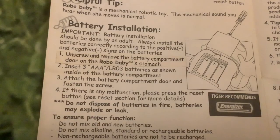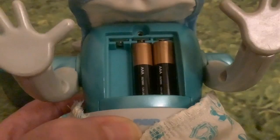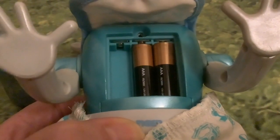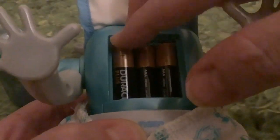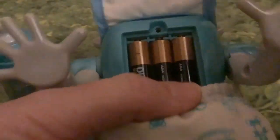The first thing we've got to do is install the batteries. The battery compartment is located on her chest - unscrew and remove the battery compartment door on Robo Baby's stomach, or really chest. Insert three triple-A batteries as shown. I've got two batteries in - I'm going to put the last one in. Yes, it comes on immediately! Oh dear, she's not happy - just come into existence.